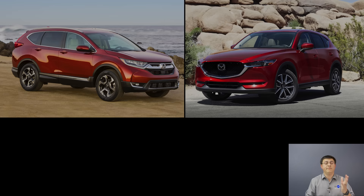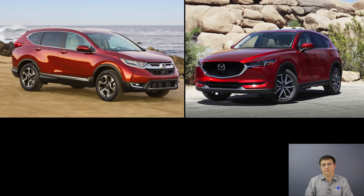My top two picks in this segment would be the Mazda CX-5 or the Honda CR-V. If you're looking in the segment below this and want a lot of room inside, definitely put the Honda HR-V on your shopping list. Let me know what you think down in the comments section below. If you haven't already done so, click that subscribe button. You can also head over to Patreon to support this channel, and over to Facebook to see what I'm driving this week.